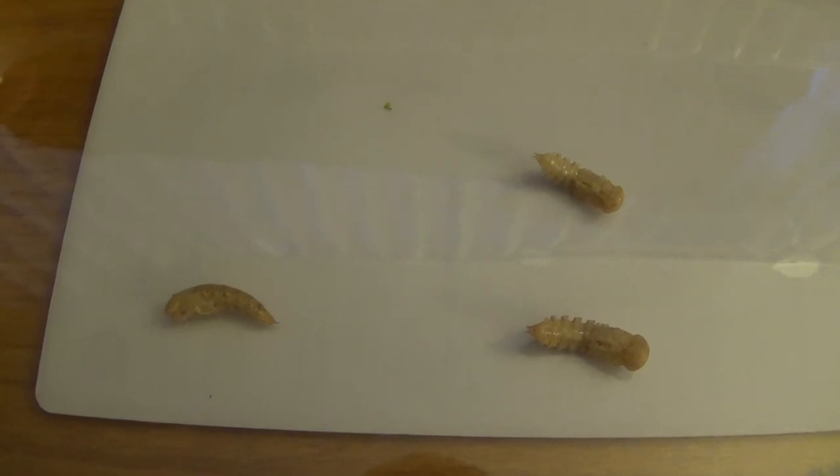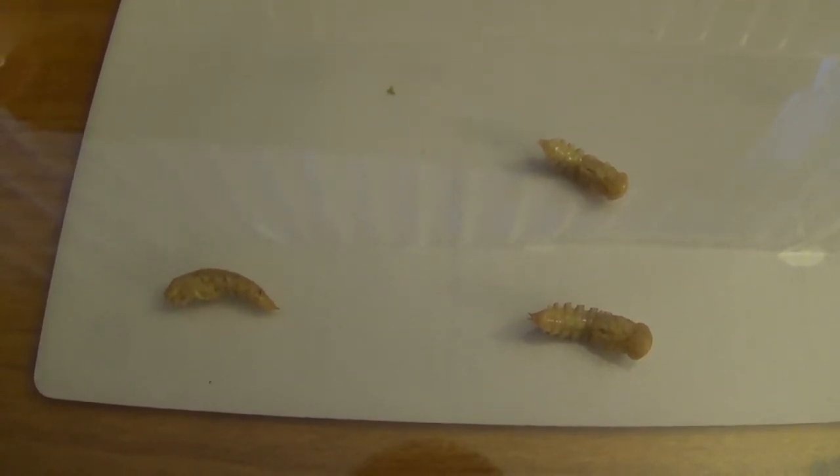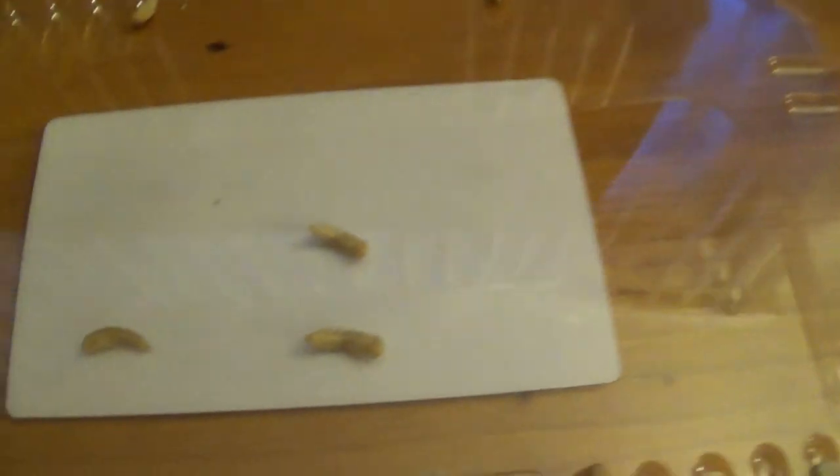The female, once it emerges and starts to breed, can lay about 500 to 1000 eggs over that 30-day period — quite a lot of progeny. I'm looking forward to seeing it all in my little darkling beetle colony. Thanks for watching, bye-bye!